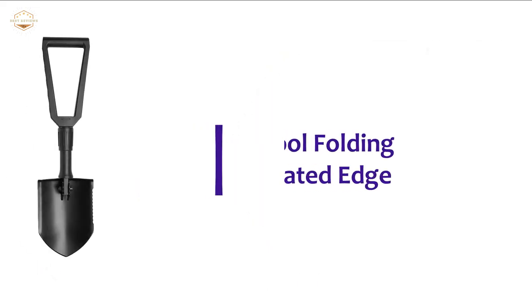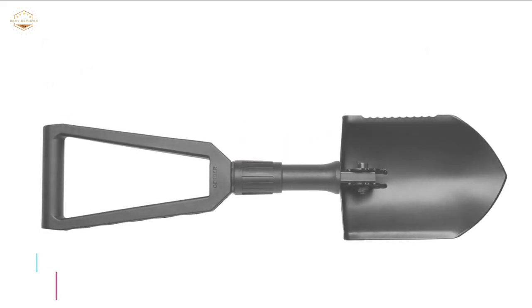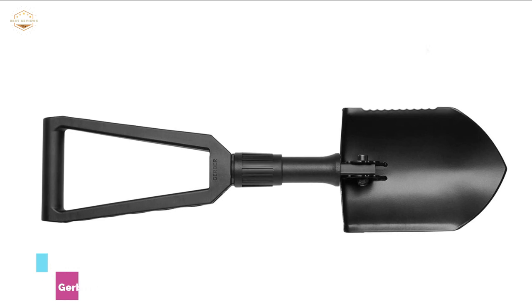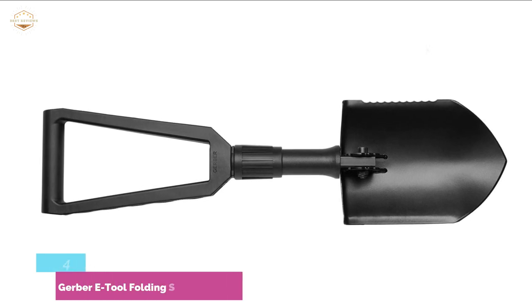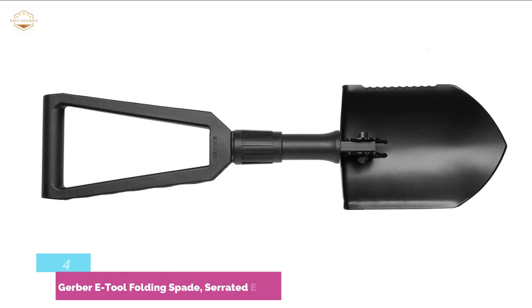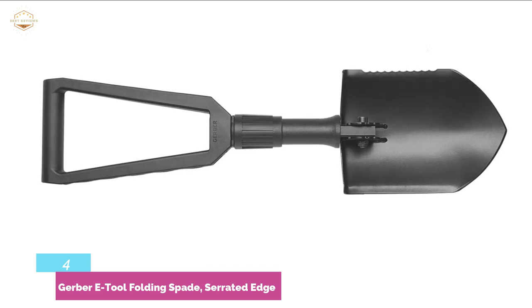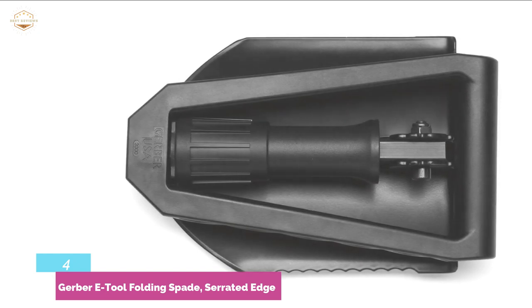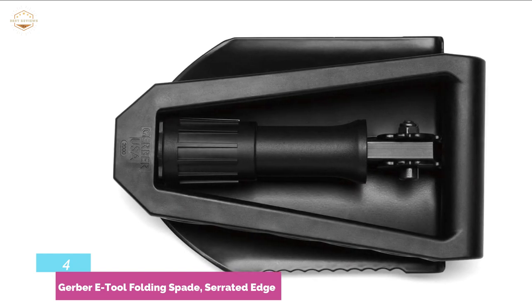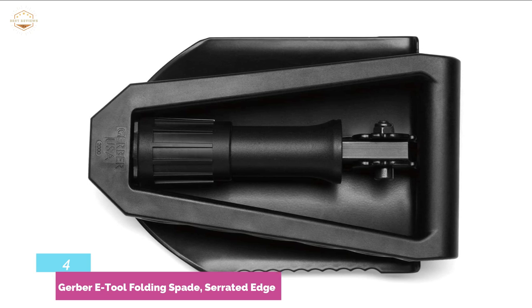Here is item number 4, the Gerber E-Tool Folding Spade with Serrated Edge. The Gerber E-Tool is virtually the benchmark that all survival shovel reviews compare their targets to, seeing how each stacks up against it. In our view, this product is your best survival shovel if you are planning to make your way through a wild landscape or in the forests. The serrated edge is particularly suitable for chopping roots and branches, letting you clear a path or turn an unwelcoming patch into a garden.